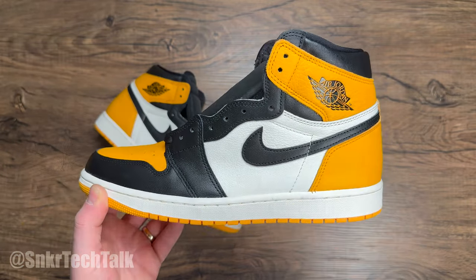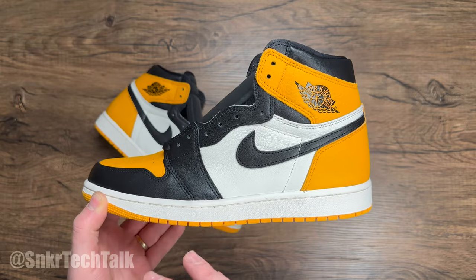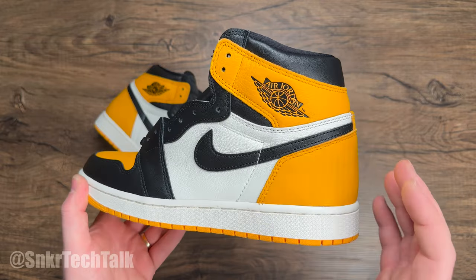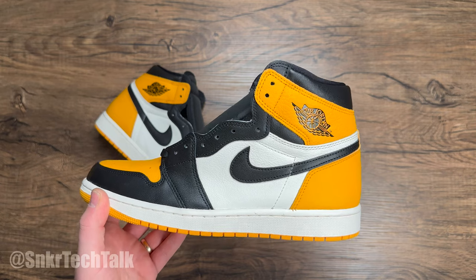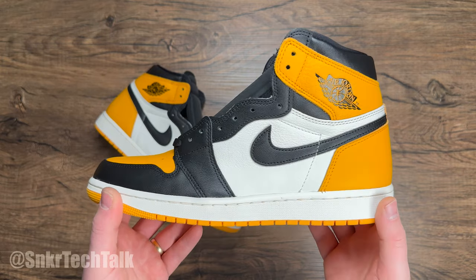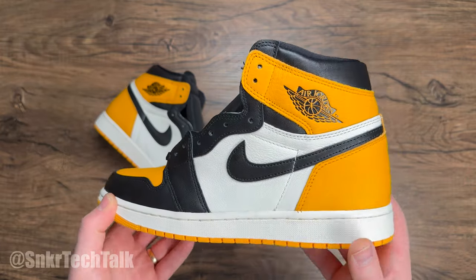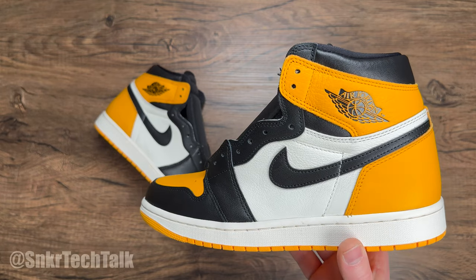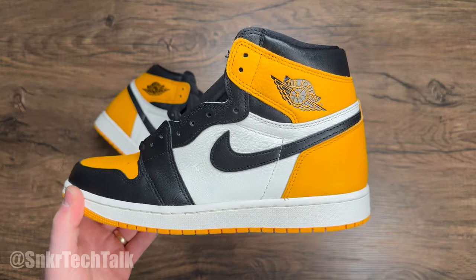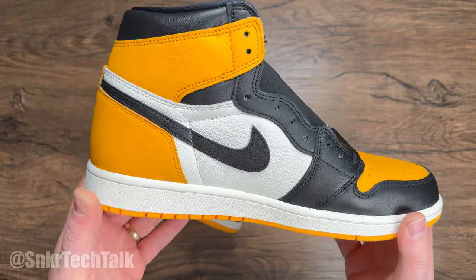Let me know down in the comments — is this a colorway you were looking forward to or did you pass on it? They sold pretty quick. I think if this colorway had released a year after the Shattered Backboard it would be reselling for a lot higher, but honestly I don't care — I want stuff to be readily available. These came in at around $50 to $100 over retail, and it was just really refreshing to walk into a store and find them. It's been on my radar and just being able to pick them up in my size was a great feeling.